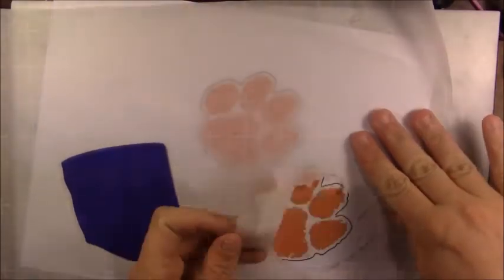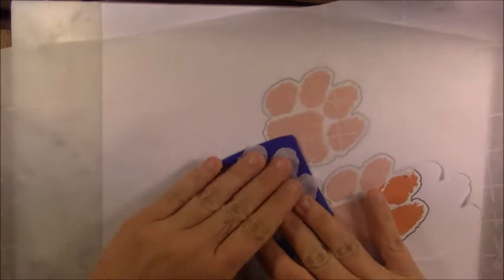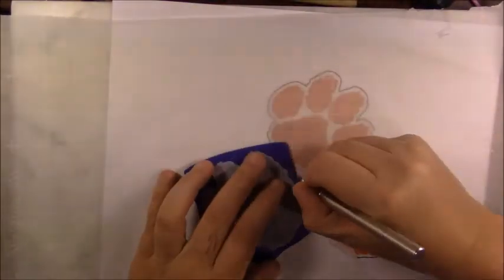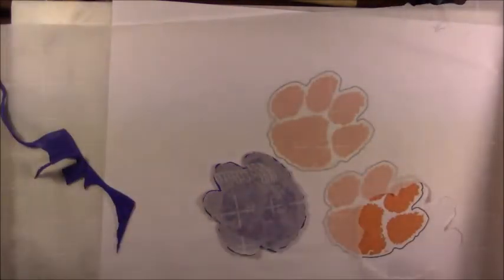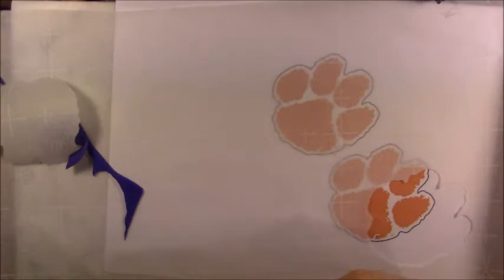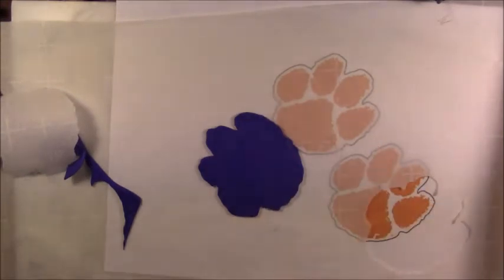I'm going to pull it off and repeat the process on the clay, finding a spot where it all fits. I'll just press it down on the clay and then cut it out. It worked! Now we have a rough cutout of the paw print — it has a little bit of paper on it, but there we go. There is our paw print.